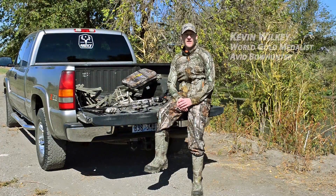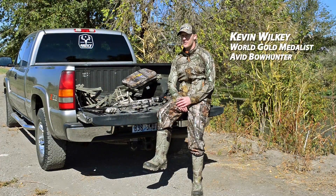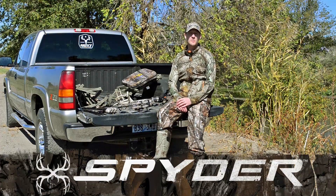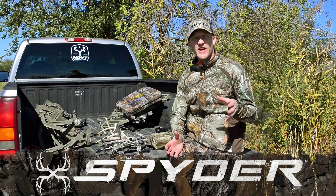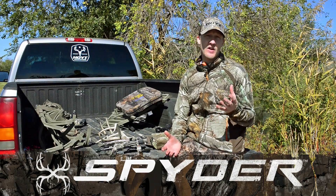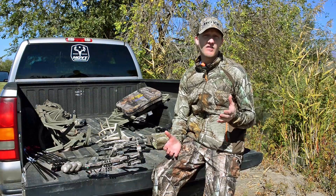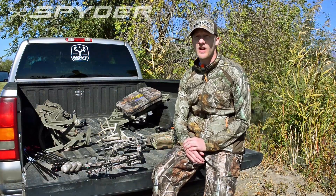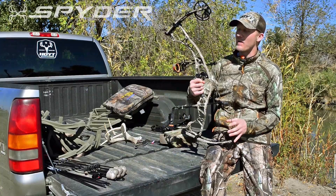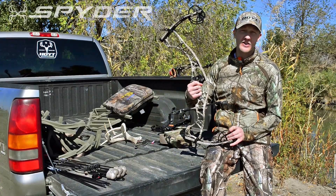Welcome to the Hoyt Pro Shop. My name is Kevin Wilke and today we're taking a little break from hunting and we're going to take an inside look at the brand new Hoyt Spider Series bows. At Hoyt we understand how difficult it is to take down a big buck. Not only do we spend countless hours in the engineering lab, we spend a lot of time in the tree stand chasing the biggest bucks around. That passion we have for chasing big bucks is what inspired us to build the Spider Series of bows.